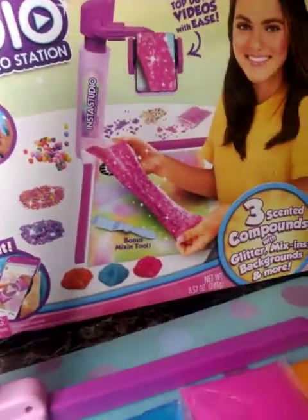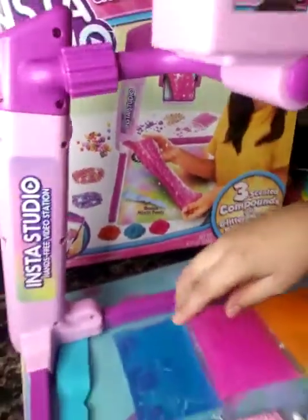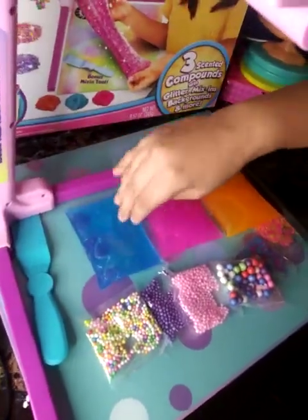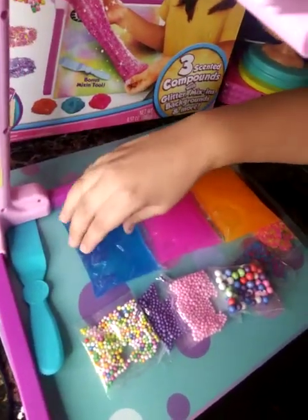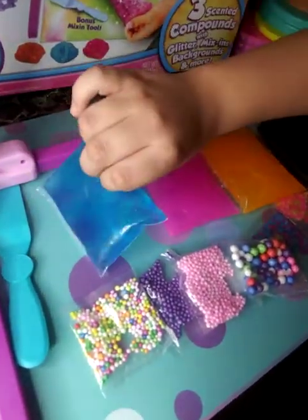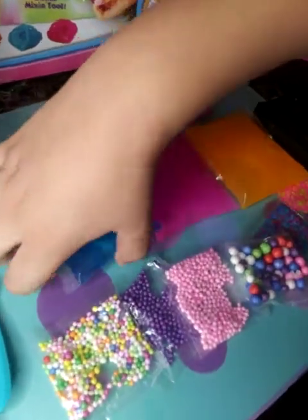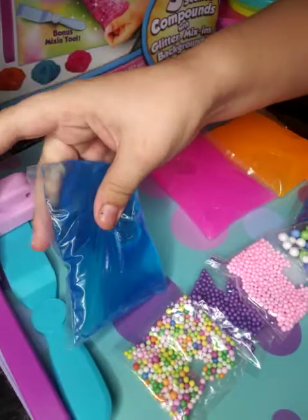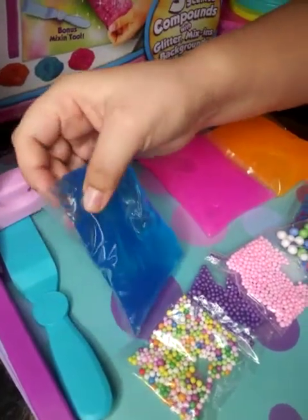We got the stuff here. There's a blue slime which I can't even feel because it's in a bag, which is kind of cool. I really like it — it's my favorite color. It's kind of bubbly inside but I don't care.